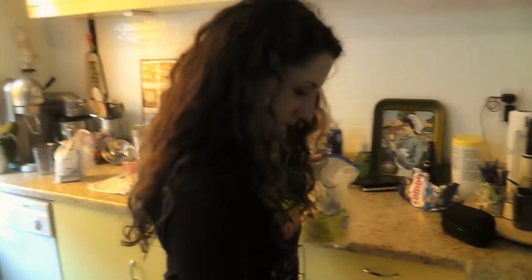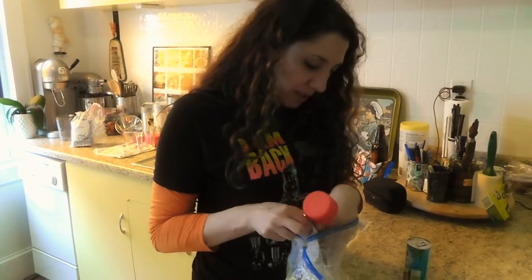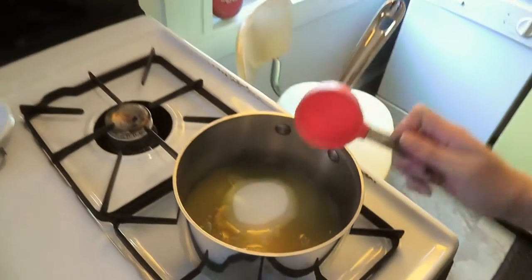I should have already had everything measured out. This is like the worst cooking show ever. I know. It's me doing that. Turn that fucker on.